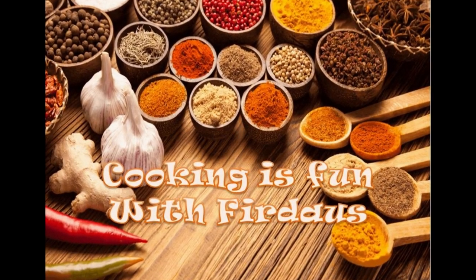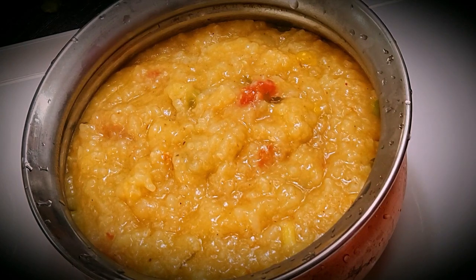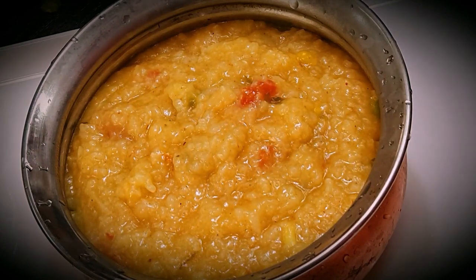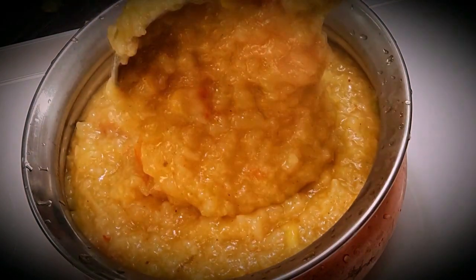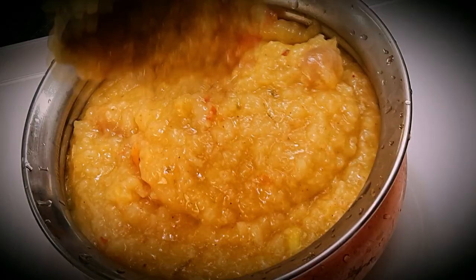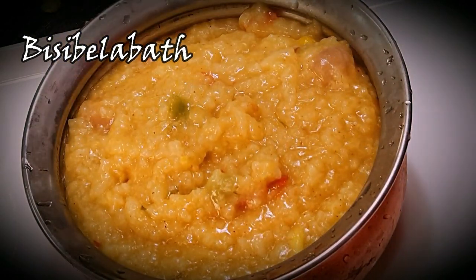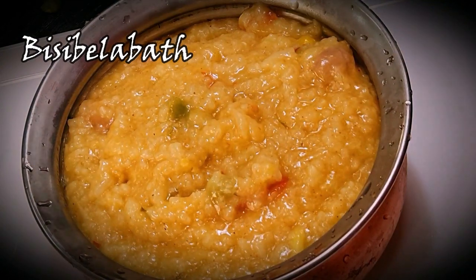Hey guys, assalamu alaikum, hello, hi, and welcome to Cooking is Fun with Firdaus! Today I'm back with another simple quarantine time recipe, fully packed with vitamins, magnesium, and iron which is required to boost our immunity. This is Bisibelebath — a mixture of lentils, rice, and some nice vegetables.